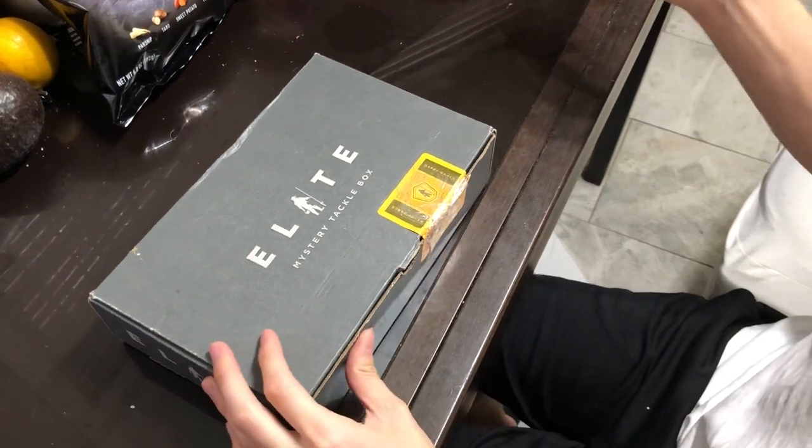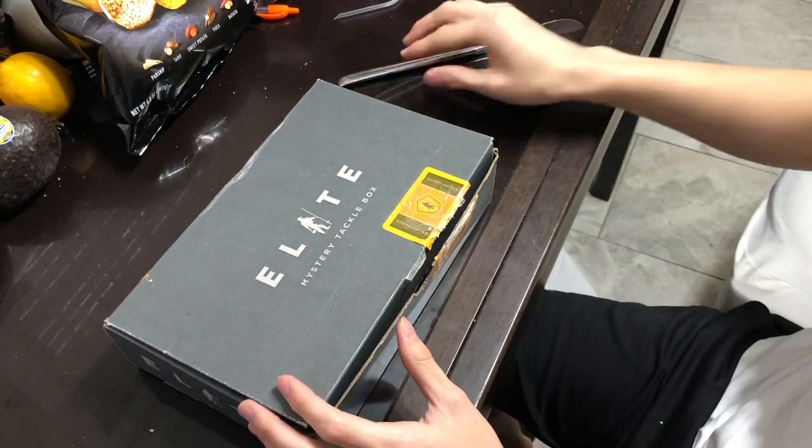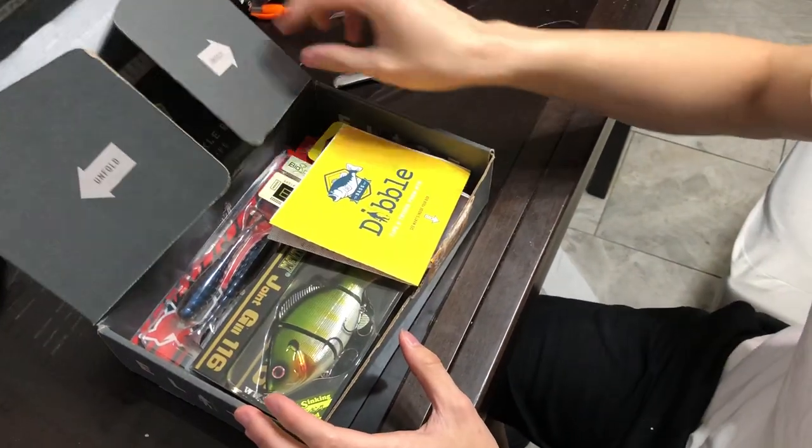Hi everyone, this is the first month of Mr. Tackle Box's Leap Box. I got the Bass Box, and so there's a lot of different baits. First month.